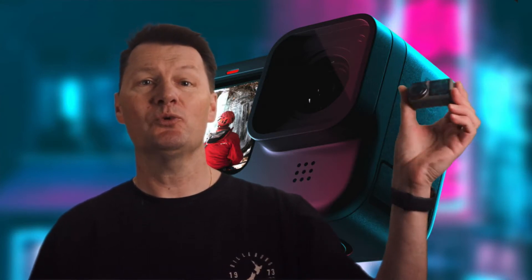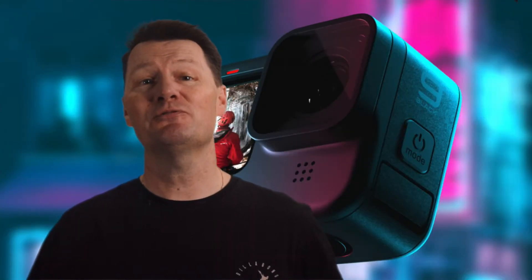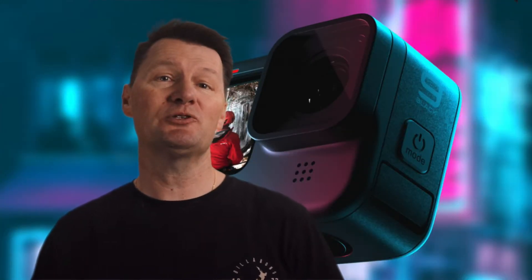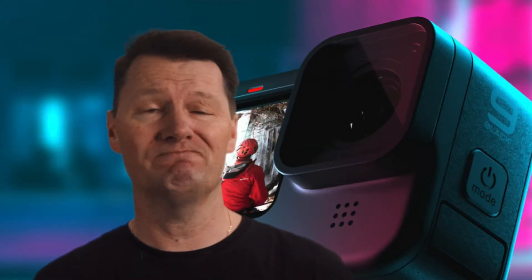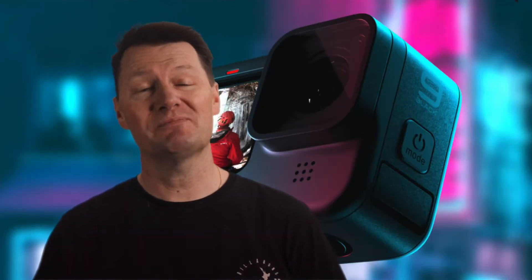DJI launched the Osmo Action with removable lenses. The beauty of removable lenses are twofold. First, if you scratch or damage one you can simply buy a replacement. A key complaint about the Hero 8 was if you did damage the lens, you had to send it away — which took time and money — or get a new camera.